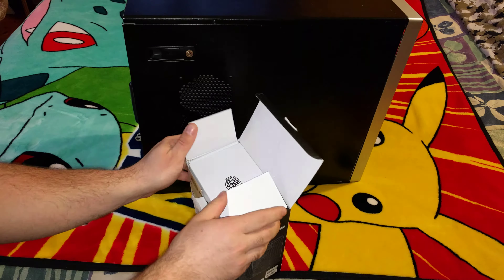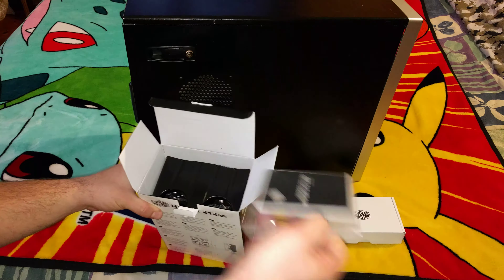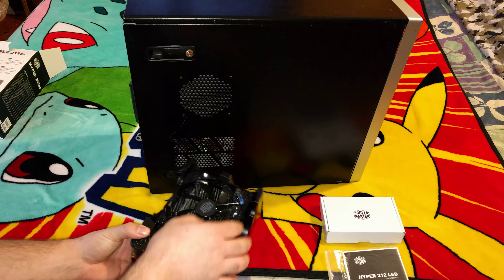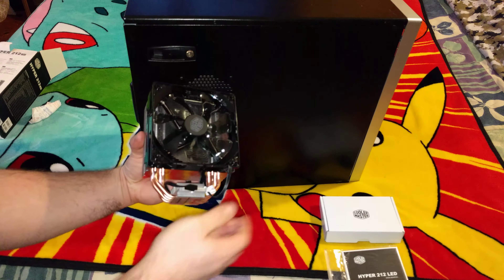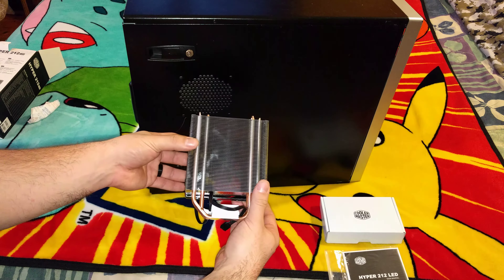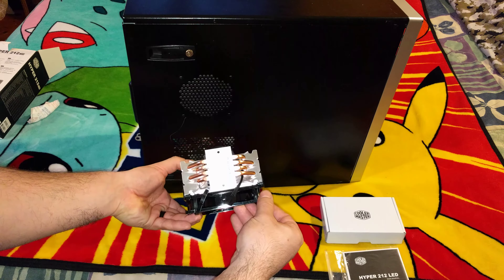Just to give you an idea of what the size of this unit is — I was actually quite surprised with how big it is. It comes with the fan already attached. As you can see, it has a 4-pin connector for the CPU connector on the motherboard, and it actually replaces the stock CPU cooler. It is quite large, probably three times the size of a stock cooler, and it has three or four direct contact copper pipes.